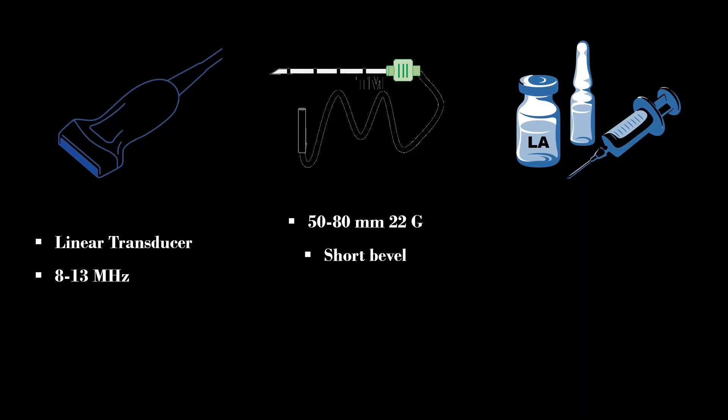A 50–80 mm short bevel, echogenic nerve block needle is preferred. A 22–23 gauge Quincke spinal needle can be used as an alternative.